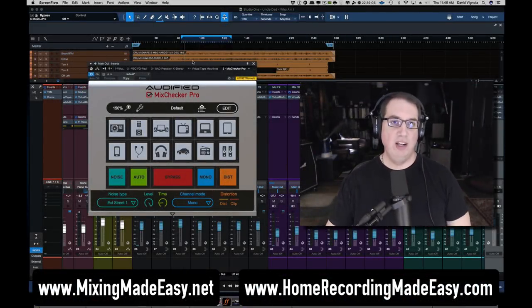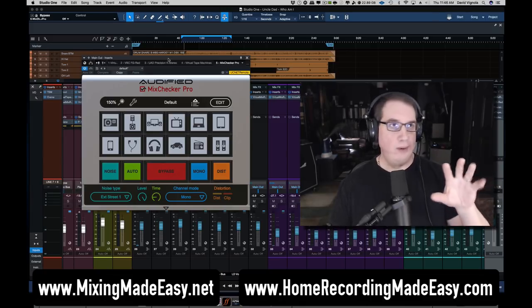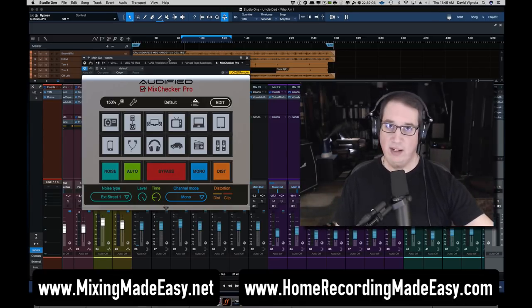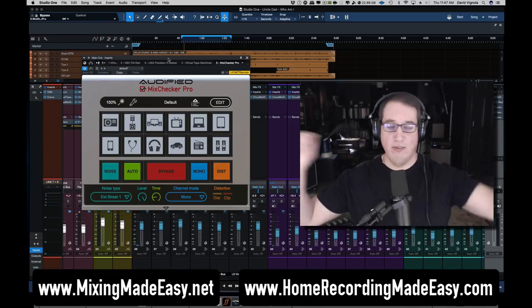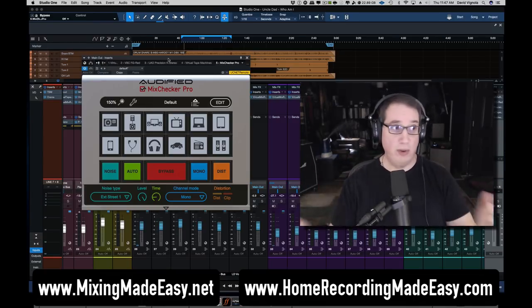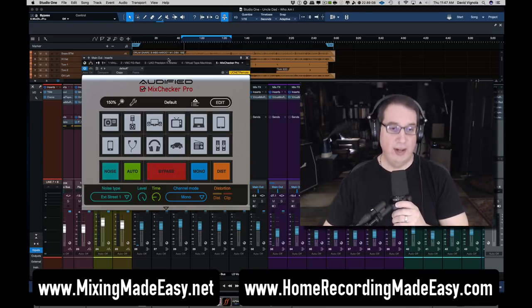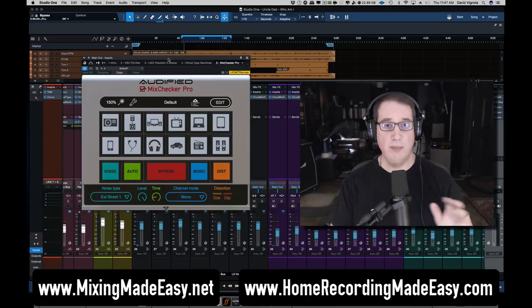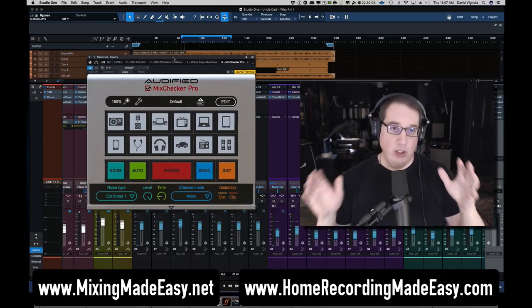Welcome back to Home Recording Made Easy. This time we're going to take a look at a new updated plugin from Audified called the Mix Checker Pro. About six to eight months ago I did a full review on the Mix Checker, which looks very similar — a great plugin for checking your mixes against different studio or listening environments.